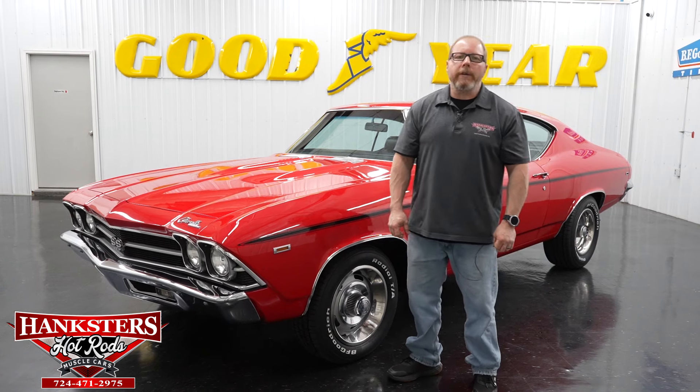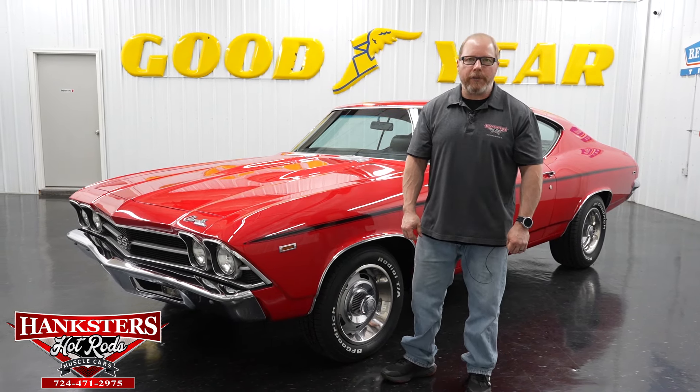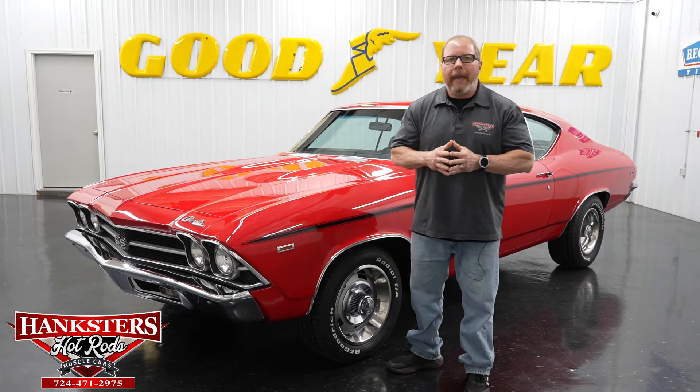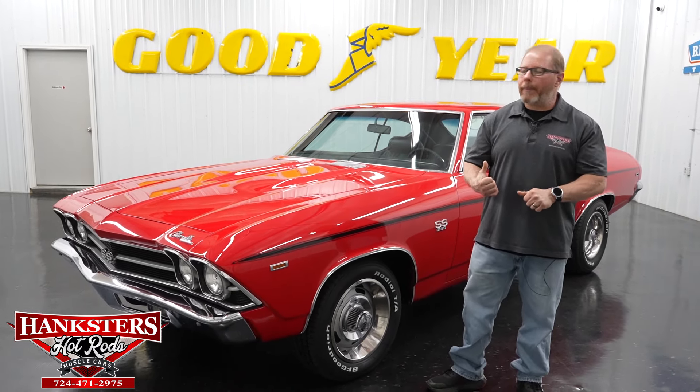Hello folks, this is John Oakes here with Hankster's Hot Rods. We are here once again in our photo studio in our Pennsylvania showroom to go over a new addition to our inventory — this beautiful car sitting right behind me.